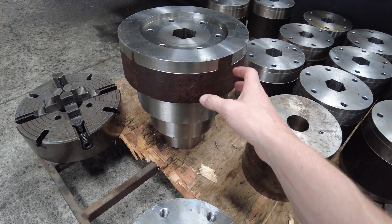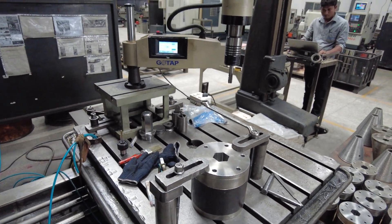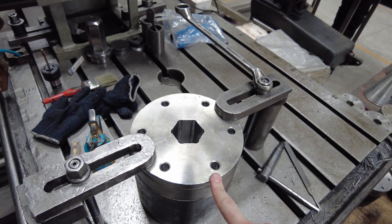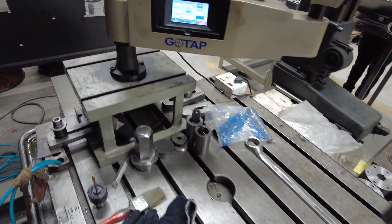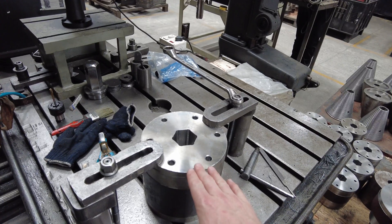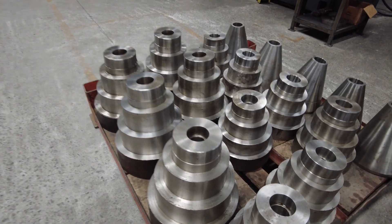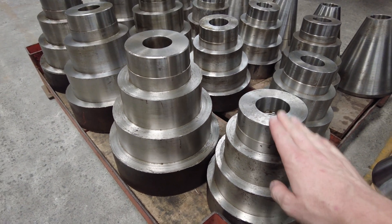From the outside of the bar, after the initial machining process, the cones come here where the pre-drilled holes are tapped to M16. As you can see on the machine there, those holes are tapped first before any further machining happens.